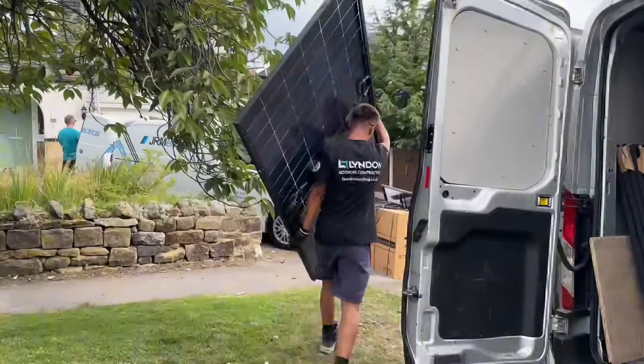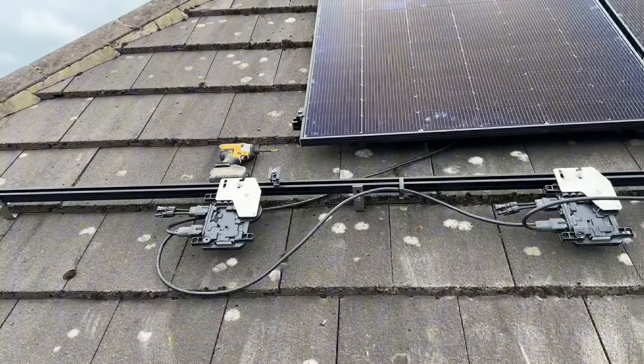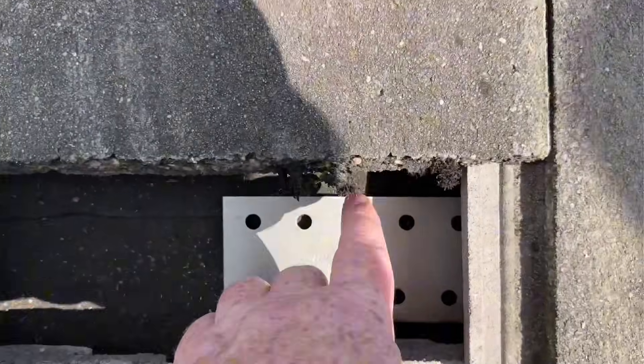We're plugging into the sunshine today. We're installing some solar panels and microinverters. My name is Alan Hart and in today's video we're going to install some solar panels on this job up here.